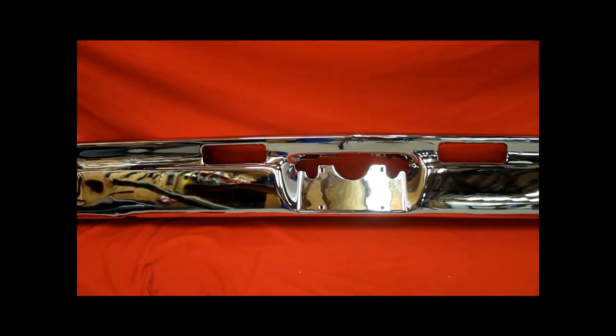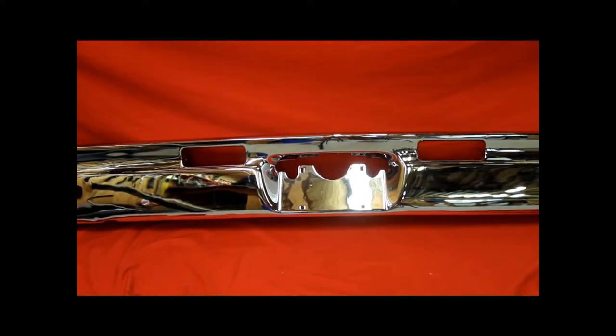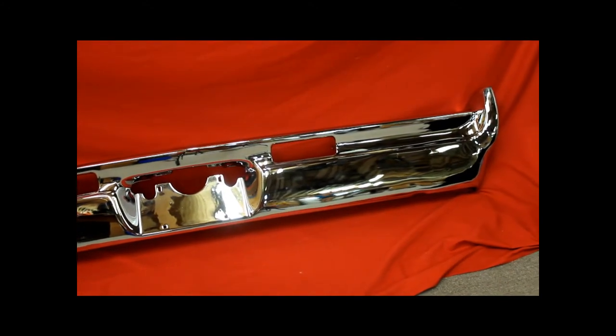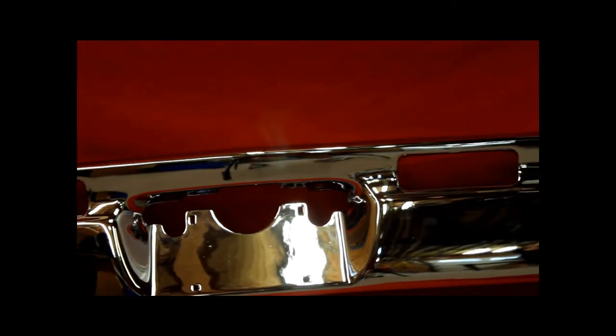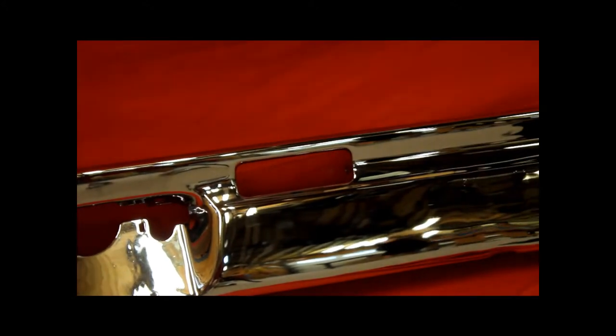1964 Jetstar 88 Starfire re-chromed rear bumper. This thing's really nice folks. These are hard to get. Here's a close-up of that Jetstar Starfire 88 64 model rear bumper. It's a nice bumper folks.